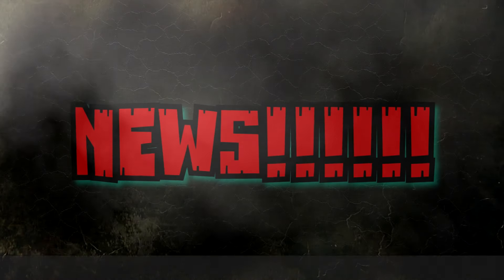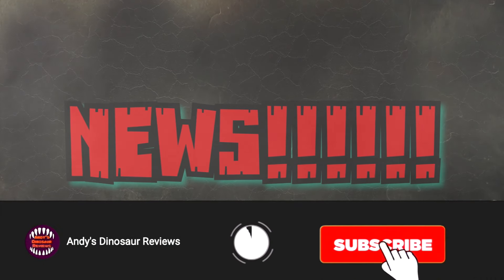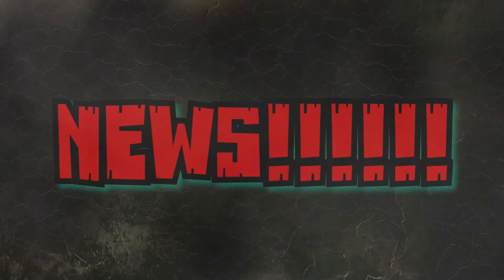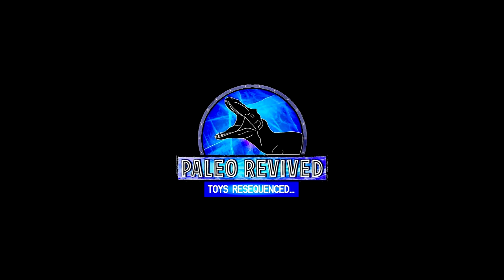Hey guys, welcome back to Andy's Dinosaur Reviews. We have more news today, so let's get straight to it. The very first thing I want to show you guys are some super cool upcoming figures from Dino Mike Mac and the Paleo Revived line — basically wave two — these are the larger articulated figures coming in that line.